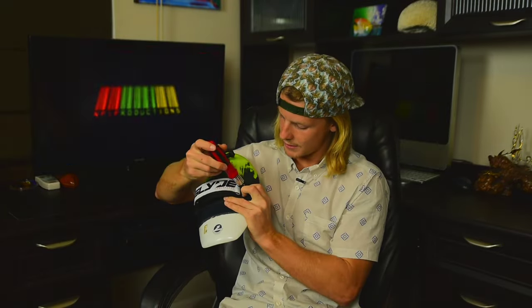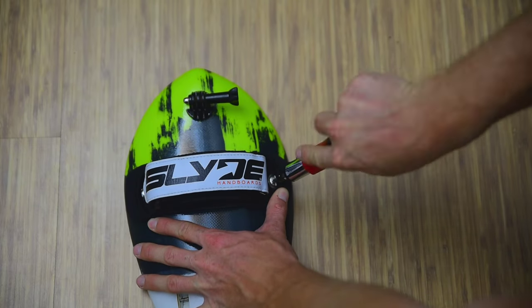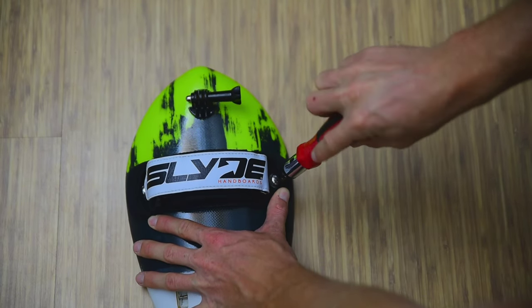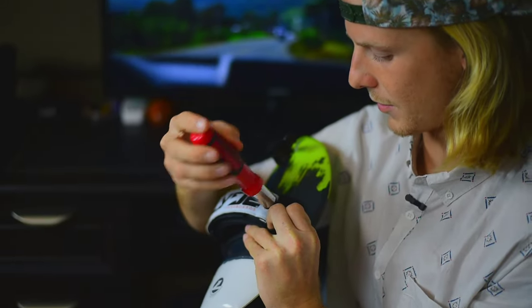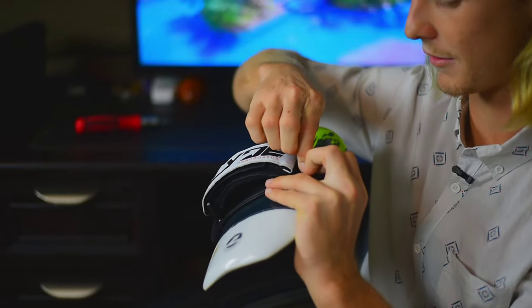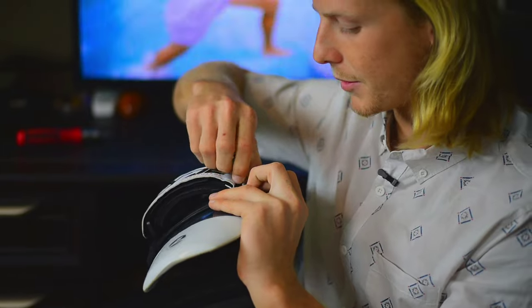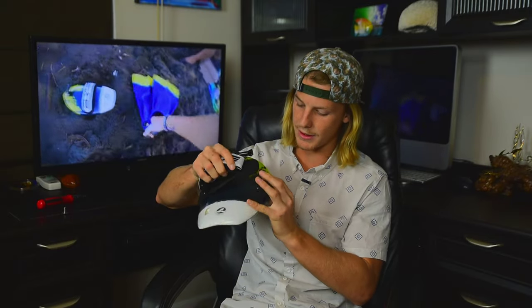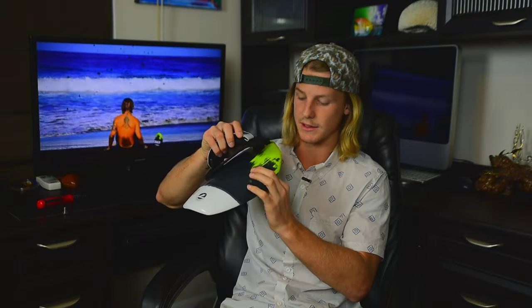Start with the first screw right here. You'll probably want to be careful and do this outside, because I've done this before and a huge mound of sand will dump out of here into your lap. But we should be good because we cleaned it out recently. Comes off — it's got a washer. Going to remove that side of the strap, and under here is where all of our sand is going to start to build up.